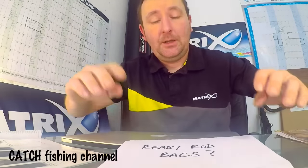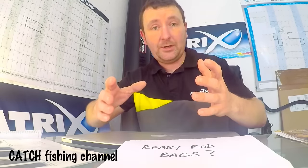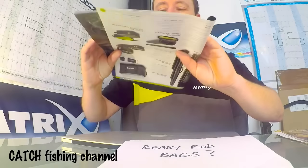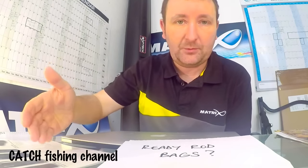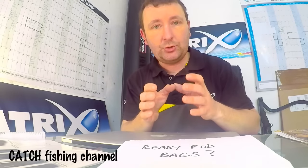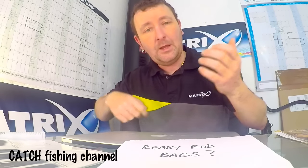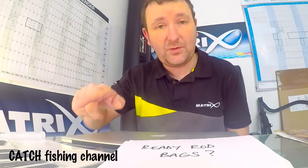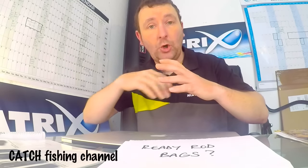Another question was about ready rod bags. I don't do a lot of pole fishing so a lot of my kit is cut down anyway. However, at some venues I need three or four feeder rods to cover different eventualities depending on where I draw. The one I mainly use is the Ethos Pro four-rod ready rod bag. It's built for four rods, but if it was just rods you'd probably get five or six in there. Within that I'll have my feeder arm, landing net handles, and that sort of thing - so one compartment is taken up with those bits. But I can still carry up to five rods in there along with the landing net handles and everything, so it's a great bit of kit.